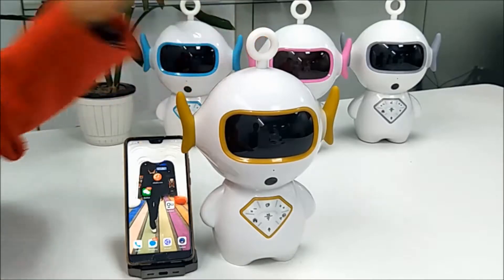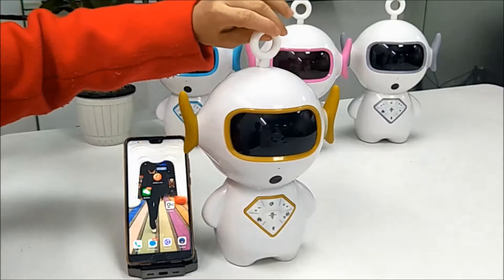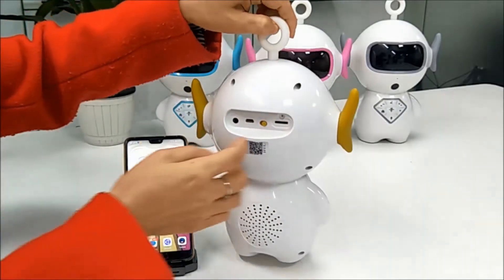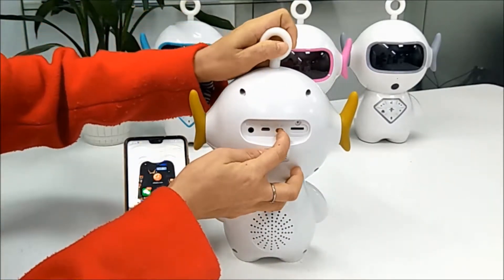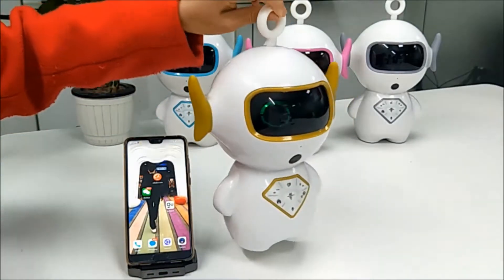Now let's introduce how to open this machine and its functions. Firstly, we need to turn on this device from here. Hello, nice to meet you.